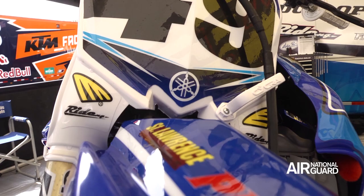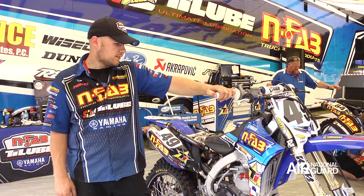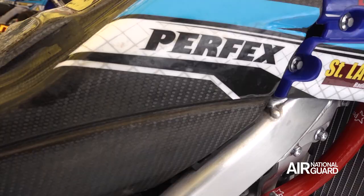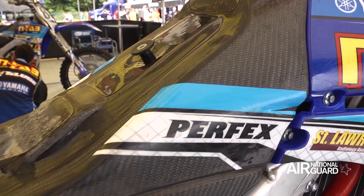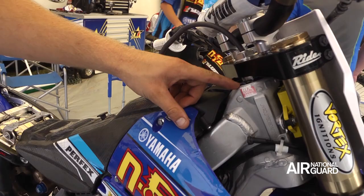The bike as a whole is not really much different from what you can build yourself, other than the offset bearing races and the carbon fiber tank. Most of the stuff is available to the public. I'd have to say the coolest thing on the bike is the offset bearing races — something you don't see very often and it makes a big difference in the way the bike handles. Phil really likes them.